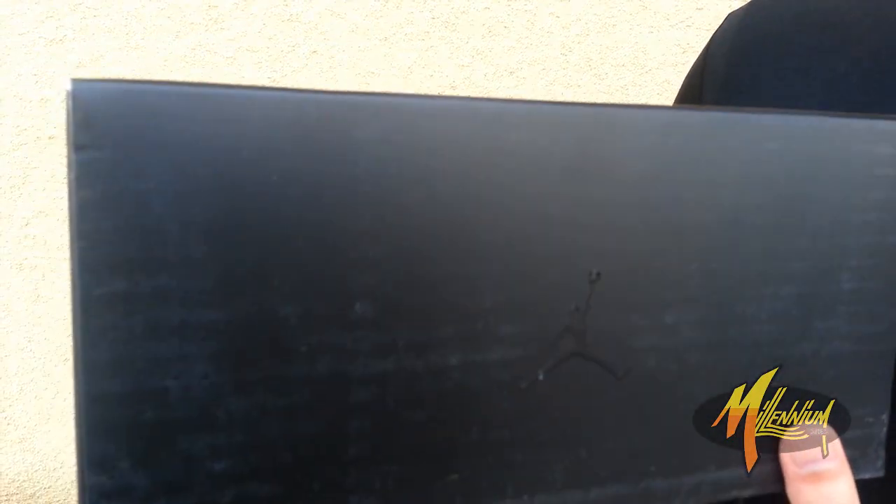Hey! This is Vicky from Millennium Shoes. We out here right now with a special treat for you. As you know, Chinese New Year is dropping and it's the Year of the Horse. With that, the good people at Jordan Brand have a treat — they got the Mellow M10 in the Year of the Horse.